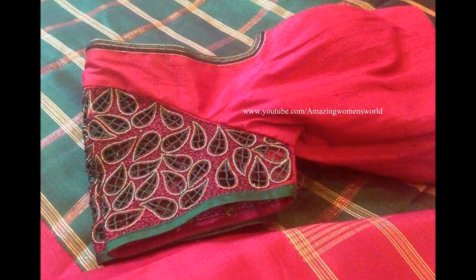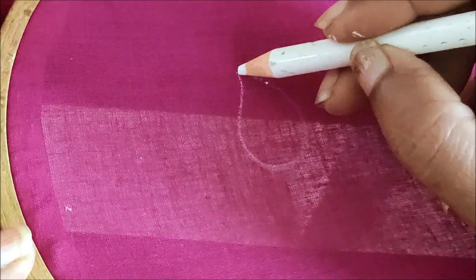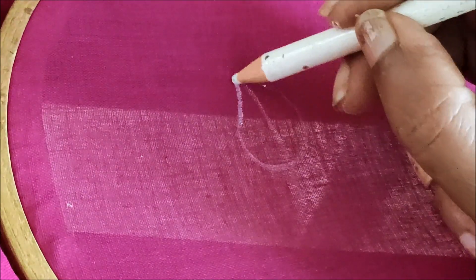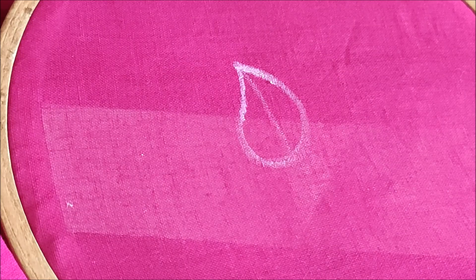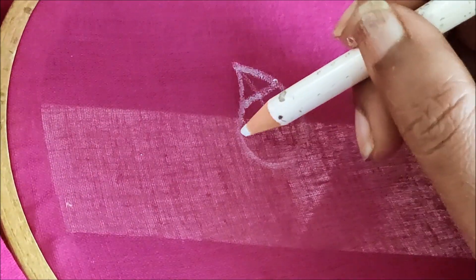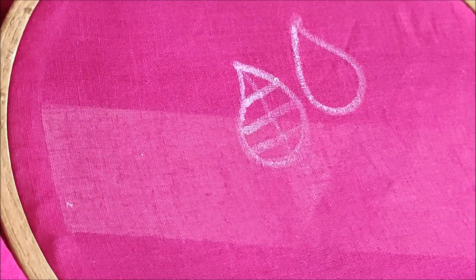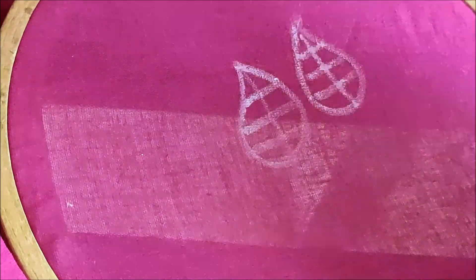I have come up to show you the making of this simple but stylish cutwork pattern. So let's quickly start with the markings. This is how we have to give the markings of the leaf shape, with three to four lines horizontally and vertically, exactly in the center. Without leaving much gap, we have to give the markings of the leaf shape — it could be big size or small size as per your requirement.